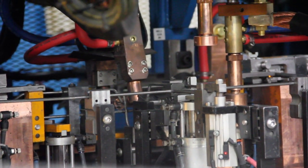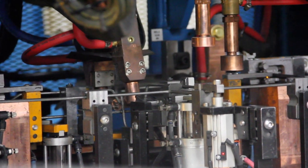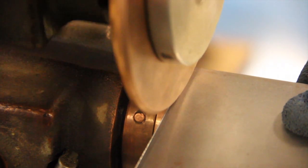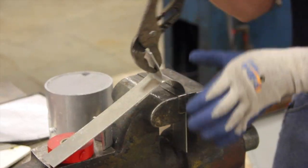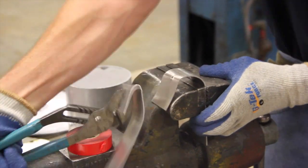Resistance welding is a high-speed method of joining metals with the application of force, electrical current, and timing control. It has huge popularity in a high production environment because the weld is made in just a fraction of a second without the need for any filler metal.